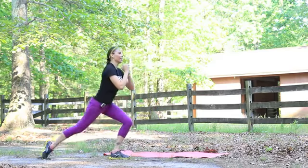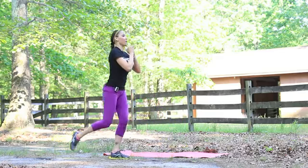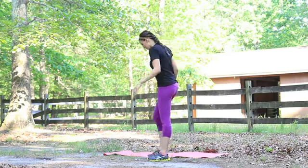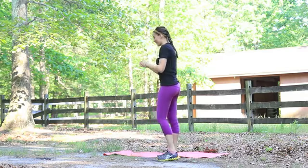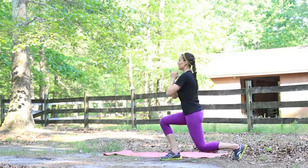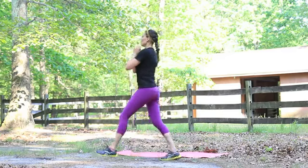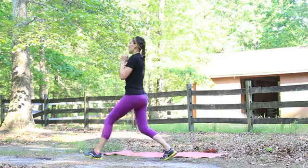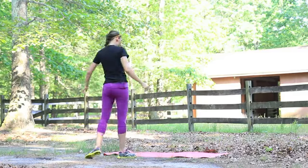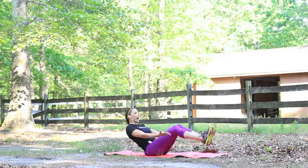Right back into the lunges — maybe speeding it up a little bit. Keep good form; we're going for reps, so how many reps can you do in good form for 20 seconds? Other side — I'm feeling it in the quads now. Head up, chest out, standing up nice and tall. Keep that pace — get an extra one in there! Last time down on the mat, hands behind you or right here to stretch out and bring it up.